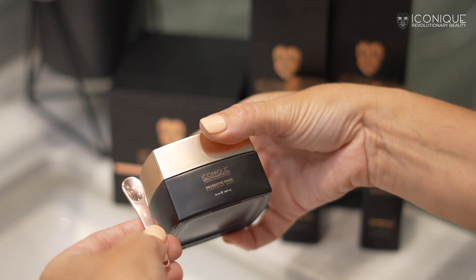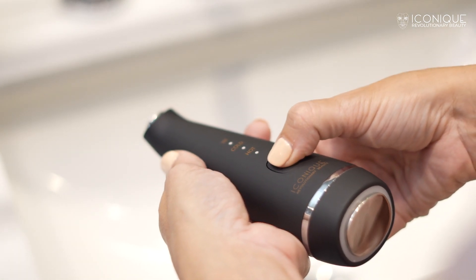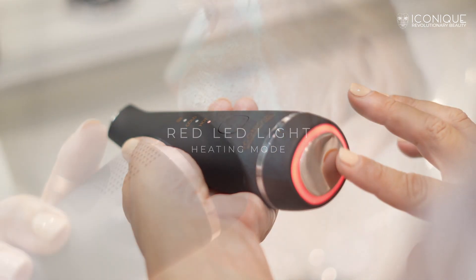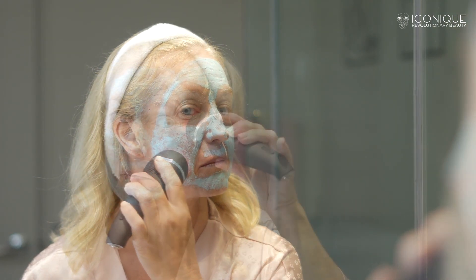Begin the routine by applying the iconic prebiotic mask over your cleansed face and neck areas. Turn on the device by long-pressing the power button — this will activate the red LED light and heating mode. Gently massage your face, neck, and eyes area in circular motions. The heat will allow the product to penetrate deeply by opening the pores, while the red LED light helps to reduce inflammation and stimulate the production of collagen.